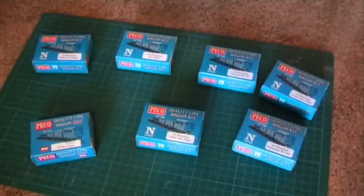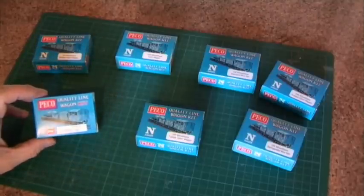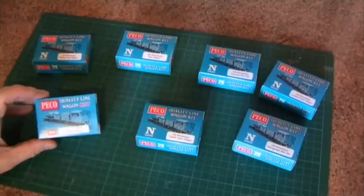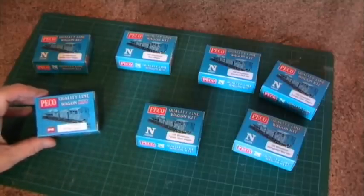Hello everyone, this is N-Gauge UK back again with another video. Today we're going to be looking at the Pico kits, many of which are available — almost 30 different kits available by Pico in N-Gauge.